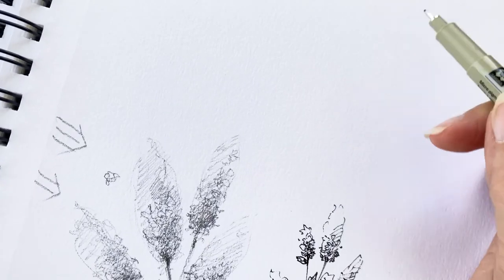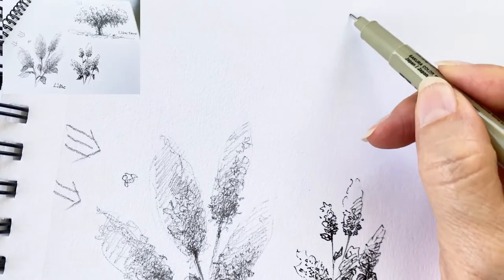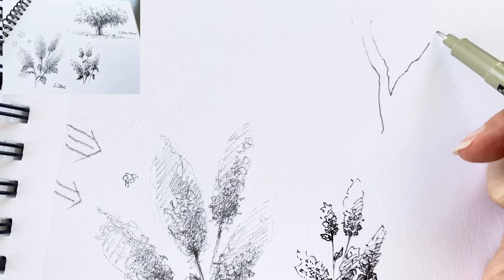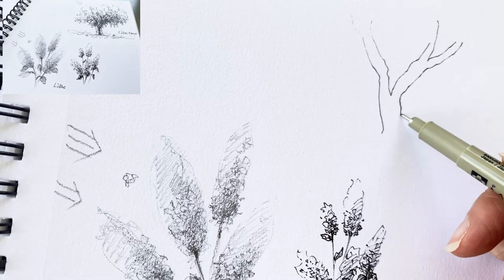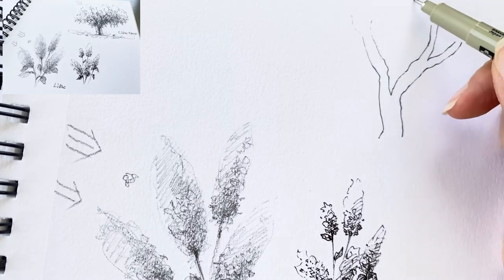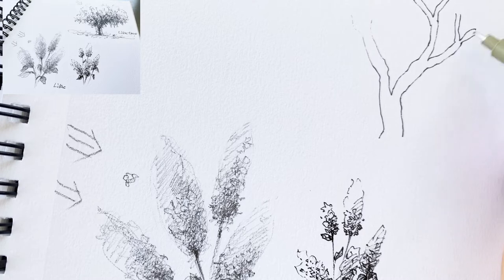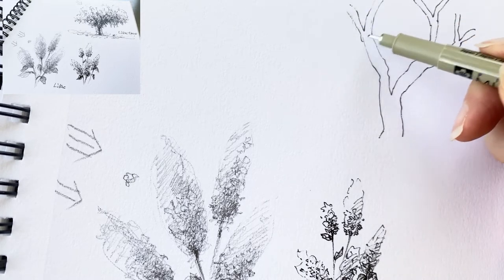Next we are going to try a lilac tree with the pen. First, the trunk. The trunk seems like a letter Y — I think about the letter Y. It's fun, but it's true. Kind of like this.